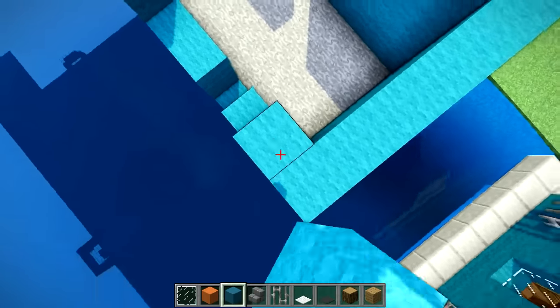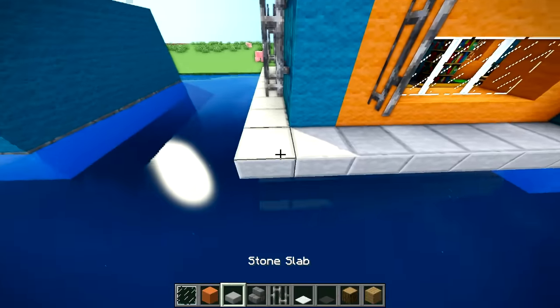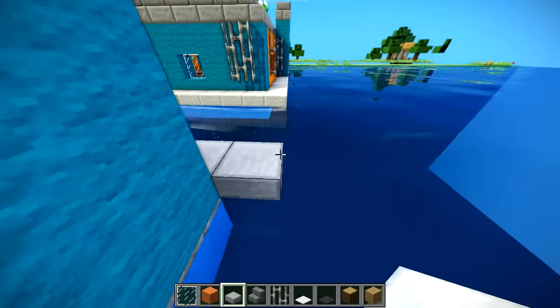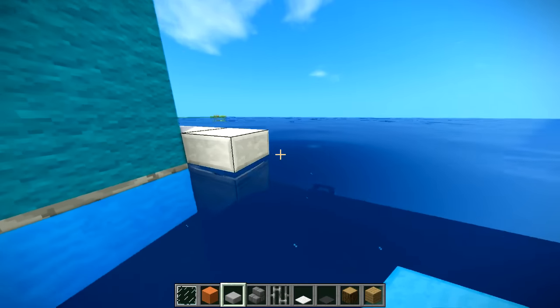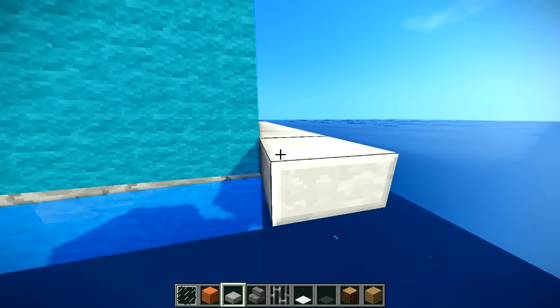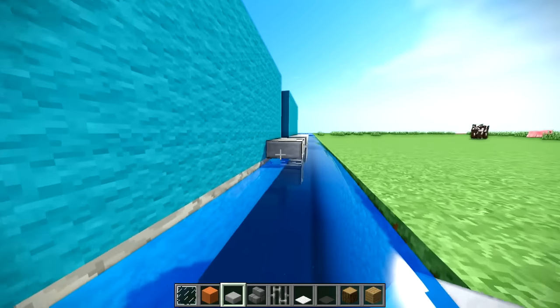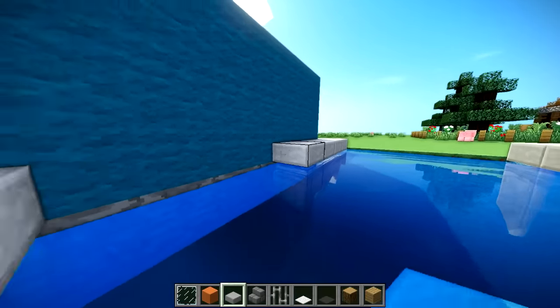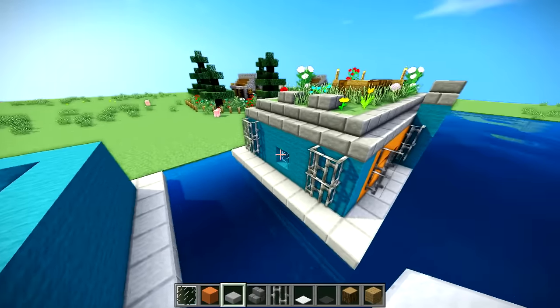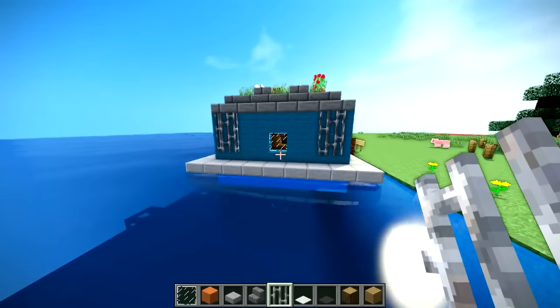Then you're gonna want to take some stone slabs and just build them all the way around again. It's a houseboat, so it doesn't really move - it's just kind of in the water. Someone requested I do an Amsterdam one. I don't really remember your name from the comment, but I looked it up and they actually looked really really cool. This is based off of one I saw on Google Images.